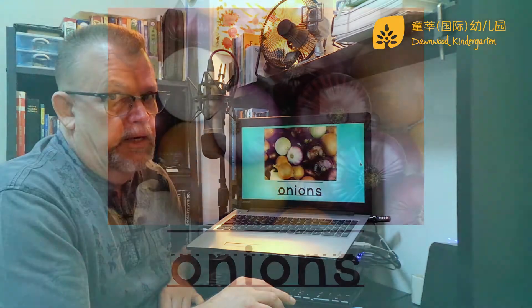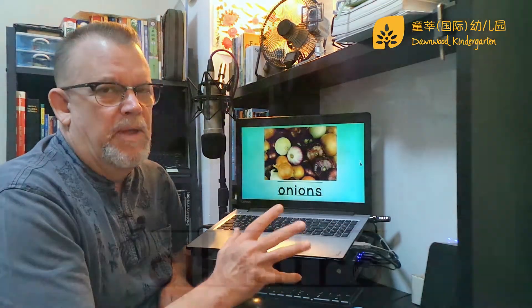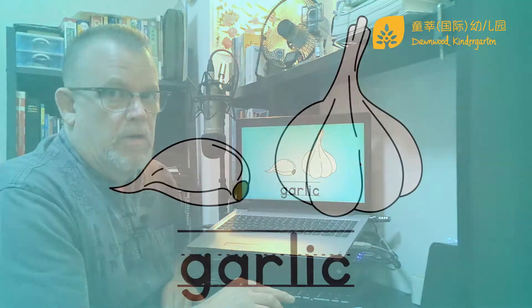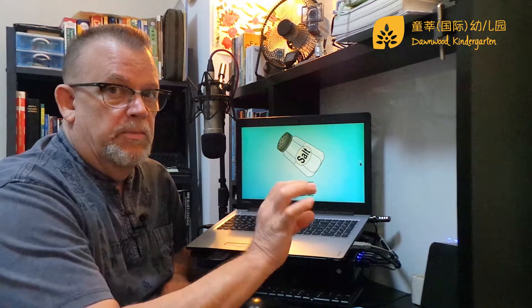We need some onions, and we're going to dice those up too. We just need one onion, or maybe half an onion. We need some cilantro — oh, this is so good, it's so yummy. Cilantro, we're going to chop that up. We need some garlic, we'll chop that up. Add a little bit of salt.